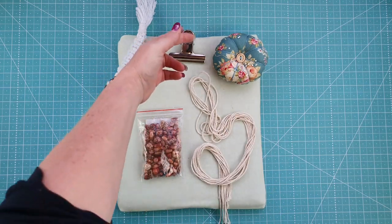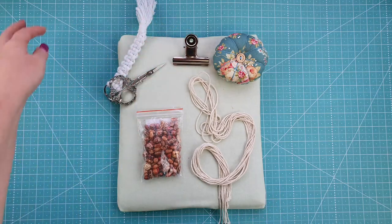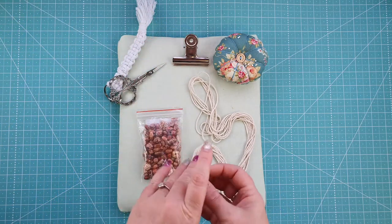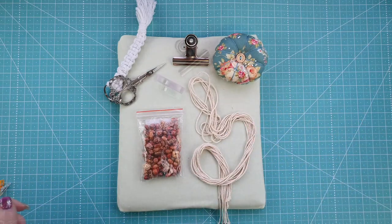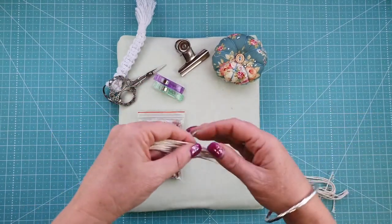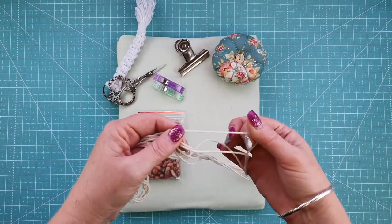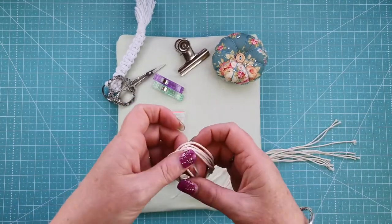You're also going to need some thread snips, a bulldog clip, and possibly a couple of wonder clips just to hold your threads out of the way, and some pins. To get started, take your macrame cord, which is a millimeter in thickness, and cut six strands.